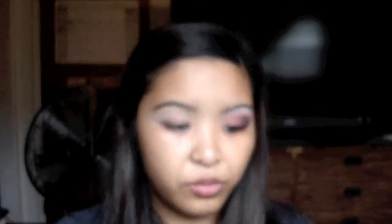Then I'm going to take my MAC 224 brush — just a tapered fluffy brush if you don't have this. And then I'm going to take that pink color from the same eyeshadow trio and apply that on my finger.